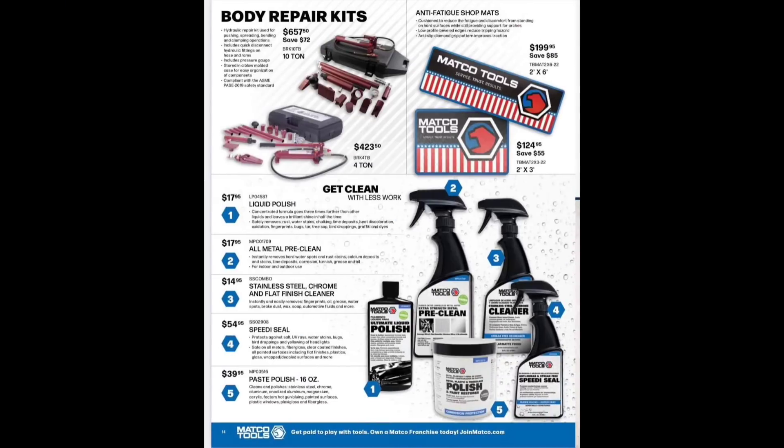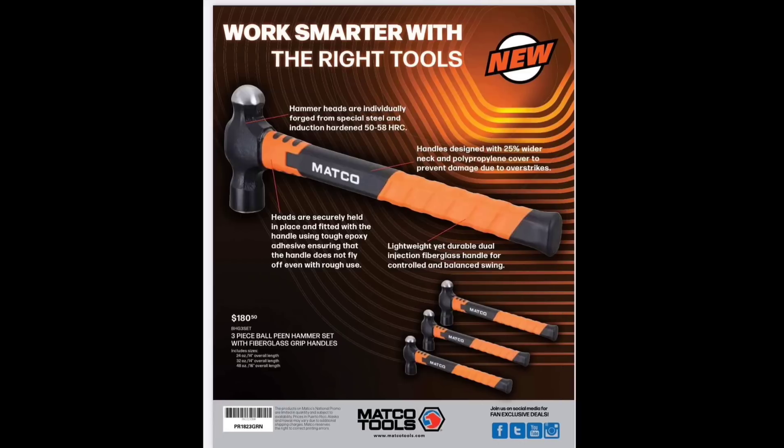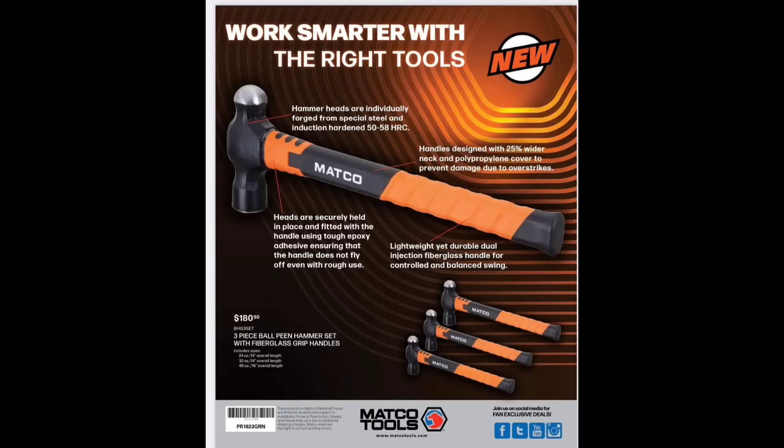Some wax and polish — everybody's selling cleaner wax now. Paste at $14.39, Speedy Seal at $54.95, Matco's version at $17 for all-metal pre-clean polish. Blundstones — you can get those from JD Tico, shout out to my boy Nick. Oakley Prizm glasses — the best in my opinion, I use them and love them. Matco hammers at $180.95; three-piece ball-peen hammer set at $180.50, probably a Wilton bash set rebranded for Matco. They're new, and I don't see 'made in USA' on them.